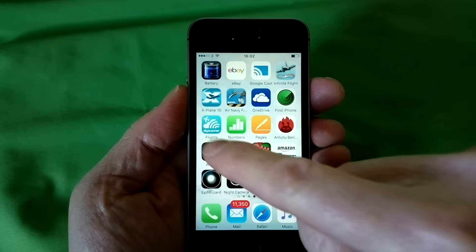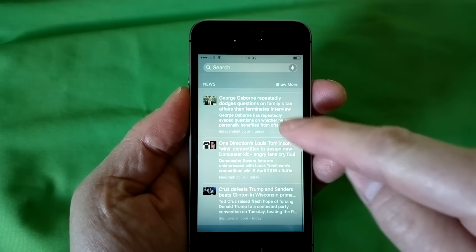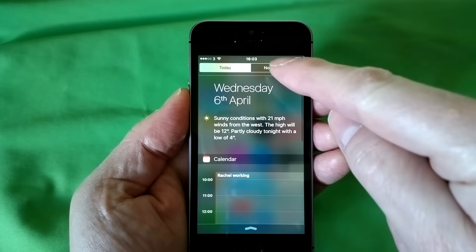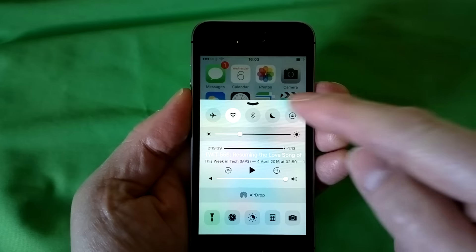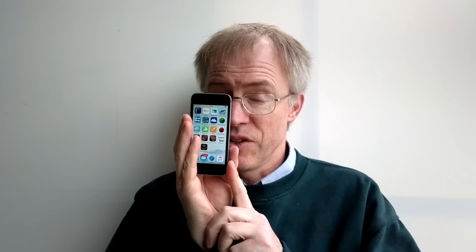Out of the box, the iPhone SE runs vanilla iOS 9.3, with the link-clicking Safari bug-fix 9.3.1 arriving during the review period. I had the 64GB version, since iOS itself takes up around 4GB and the alternative 16GB version would have left the user with only 12GB free for everything — apps, data, photos, videos, music. It sounds doable if you try really hard, but you'll still come a cropper six months down the line. Smartphones in 2016 all need at least 32GB of storage.